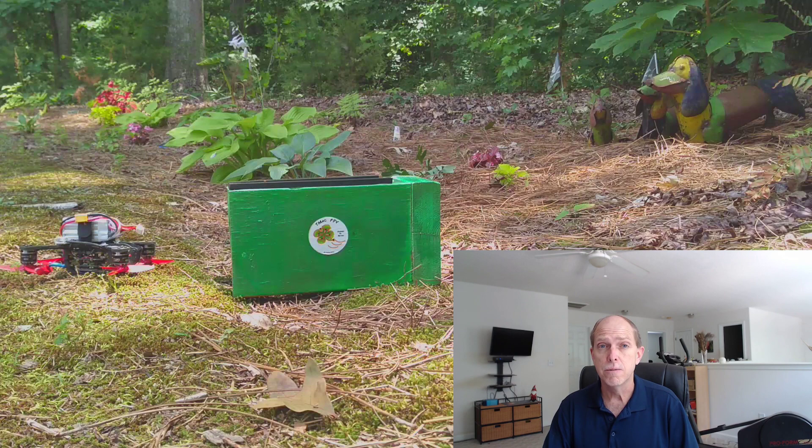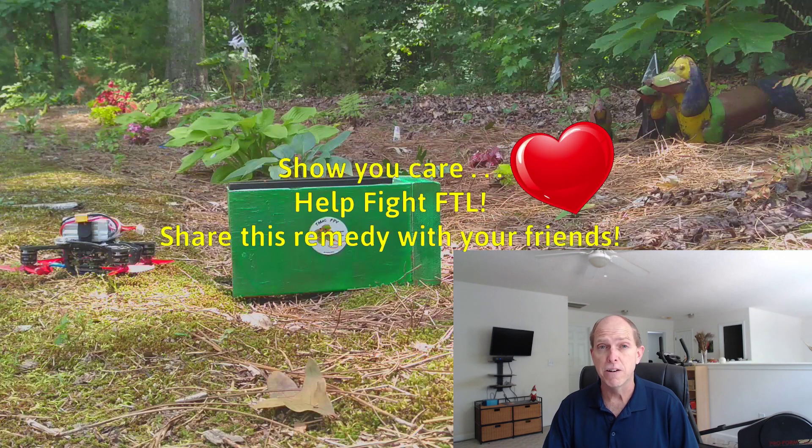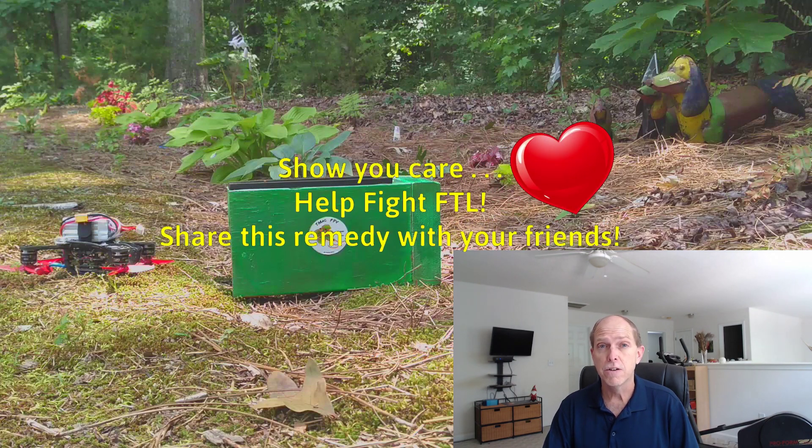So by the end of this video, no FPV pilot should ever again suffer needlessly from failure to launch. Stay tuned.